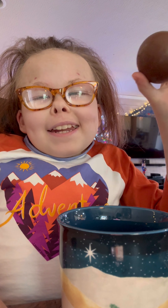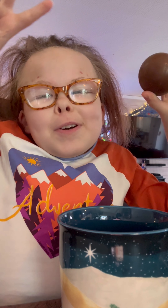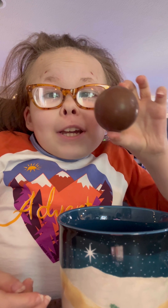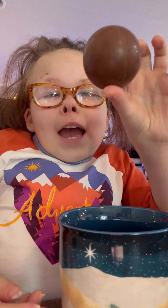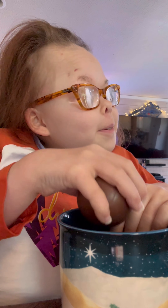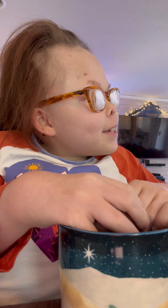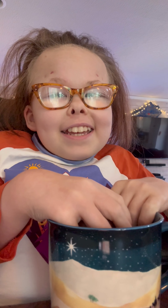Hey everybody, this is your girl Grace and I — woohoo! Merry Christmas everybody! We are using — sorry for the dogs. Daddy, Bailey, will you please hush for a minute? Shh, thank you.